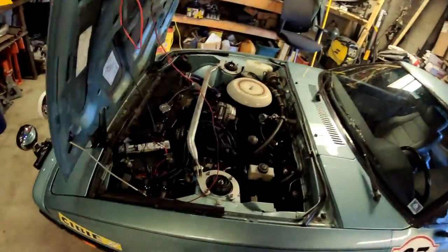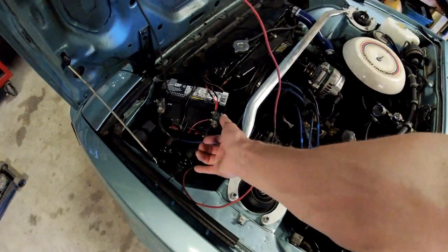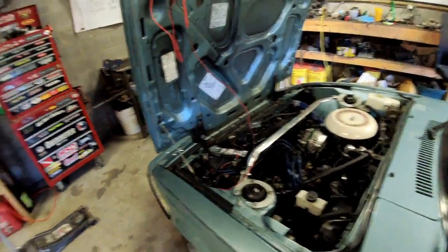Sometimes with aftermarket fuse blocks that are switched on and off, the Holley can lose some of its memory. The keyed hot must stay on while your engine cranks — if you wire it to a position that loses power during cranking, your car will never start because the Holley ECU will shut off as soon as the starter activates. I used the positive side of either coil as my keyed hot and verified with a voltmeter that the terminal stayed hot while cranking.